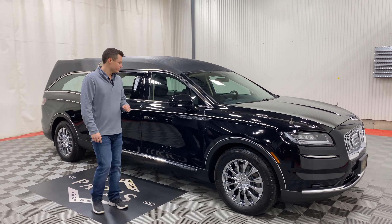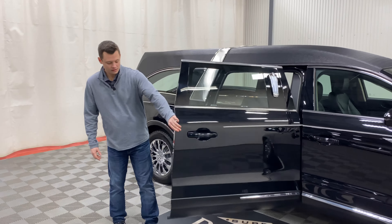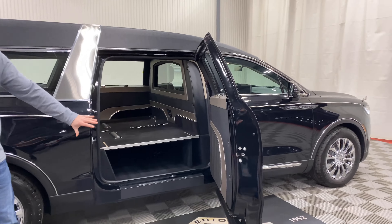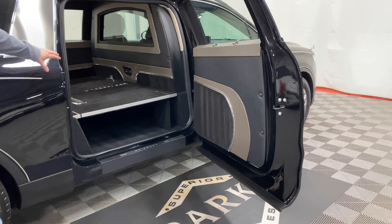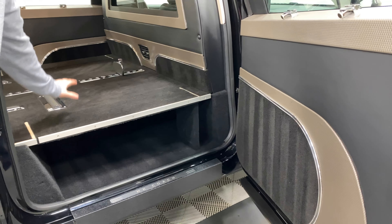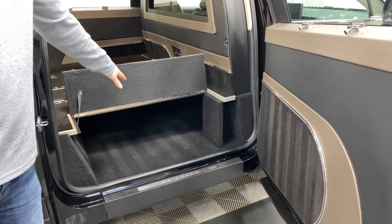Fully loaded as I mentioned. As we walk down the car here, the number two door, since this is an MK Coach, is fully composite. You get this beautiful bronze and black carpet interior — that black carpeted casket floor — along with the church truck door.